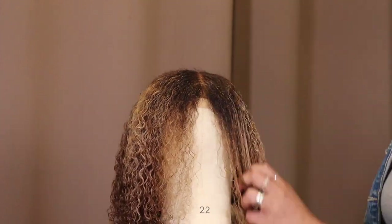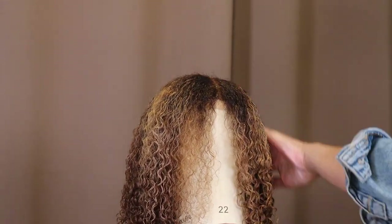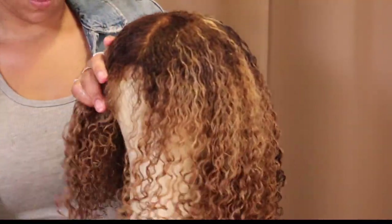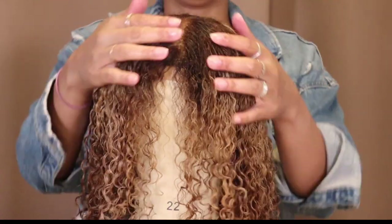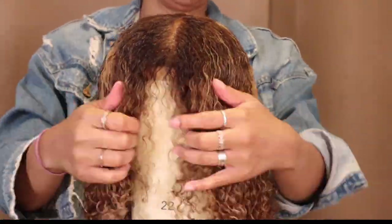I'm using one of my favorite leave-ins, which is the Not Your Mother's Three-in-One Curl Talk conditioner. I'm combing that through to give some softness to the hair and define it as I brush it out. Not Your Mother's Curl Talk collection is one of my favorites at the drugstore because it's affordable. Then I'm using their defining curl cream — it's going to give the curls more definition and more hold.